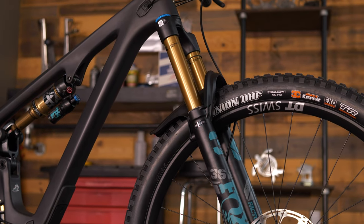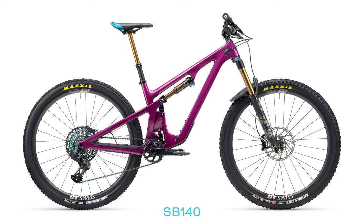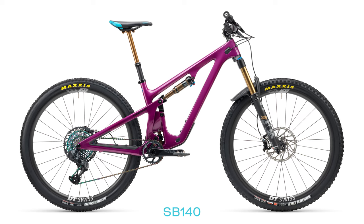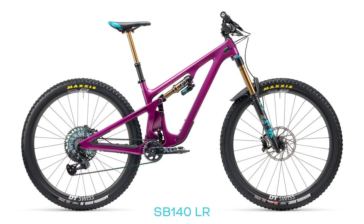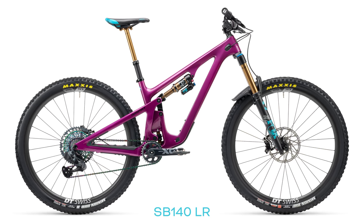Both the SB140 and the SB140 Lunch Ride have 140mm of rear travel. The difference is the standard SB140 comes with a 150mm fork, while the Lunch Ride bumps up to a 160mm fork with a Grip2 damper. The 150-travel version uses a FIT4 damper and has a slightly more trail-oriented build kit.